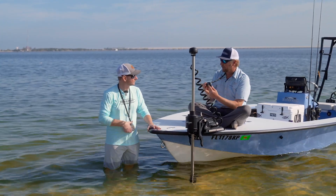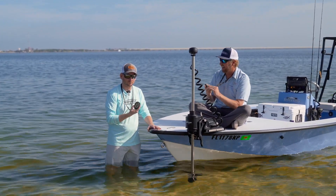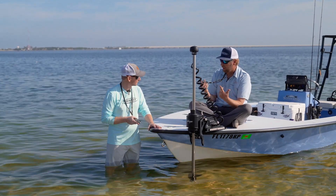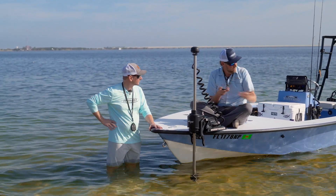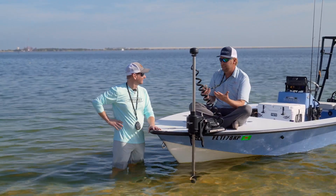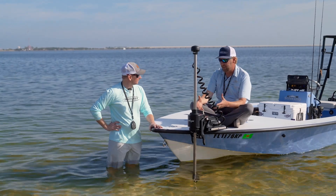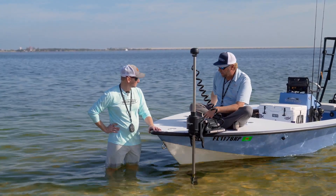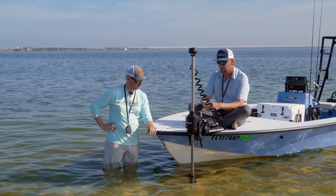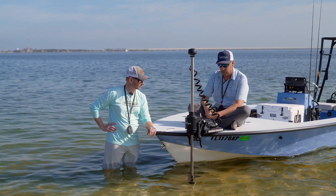It comes with two remote controls, so you're tournament ready — for you and your partner to go fish a redfish tournament or a walleye tournament. You've got your shallow water anchors also on the remote. We incorporated total boat control between the efficient and powerful motor and the Power Pole Charge to charge your trolling motor and your anchors to stop the boat — total boat control to keep you fishing all day long.